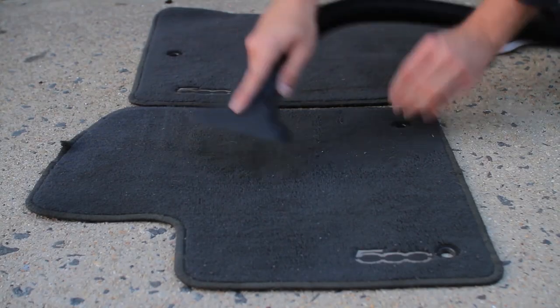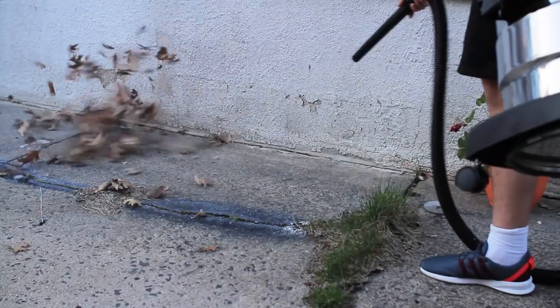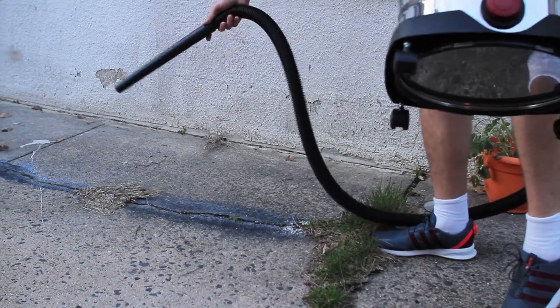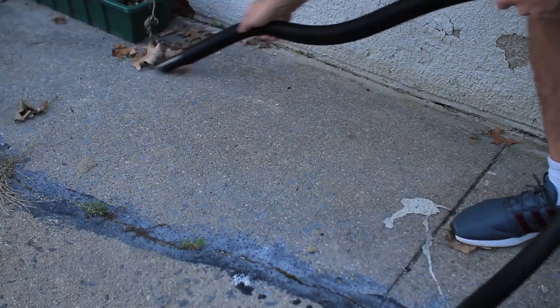This shop vac, like most shop vacs, also has a rear blow port which can be used for blowing things like leaves. These leaves can also be vacuumed, although the nozzle head is a bit small and it does get clogged every now and then.